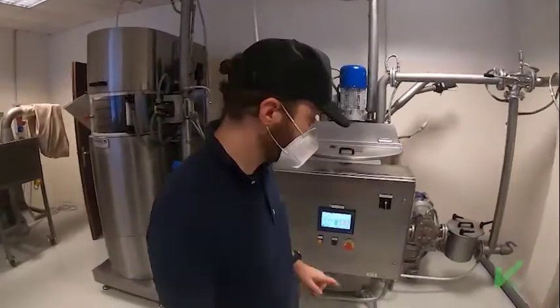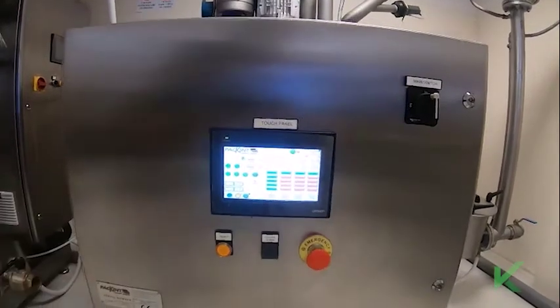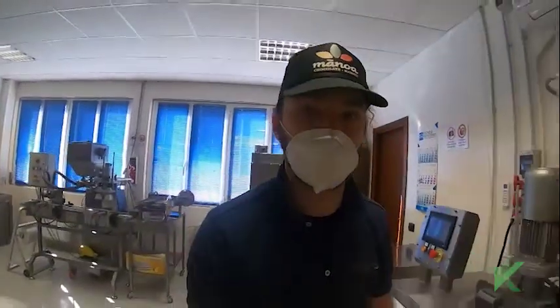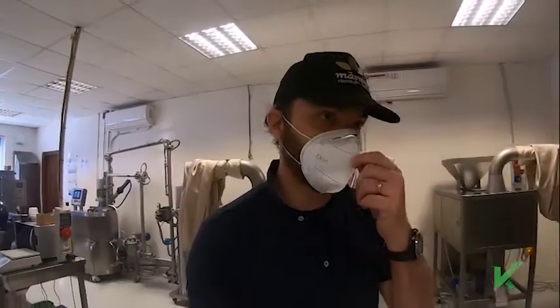Our conches have a PLC and a touchscreen where you can program four conching phases and control all parameters — from temperature, to speed, to what devices have to be on or off depending on the phase. At the end of the working day you can program your conch, it will work alone, and in the morning you will get your chocolate perfectly fluid and with the flavor that you want.